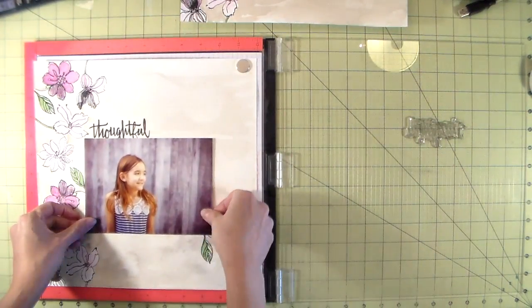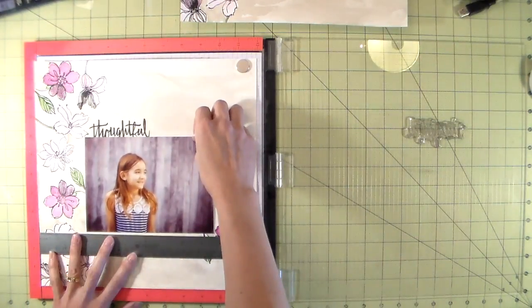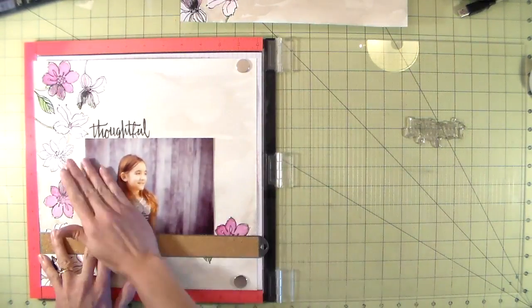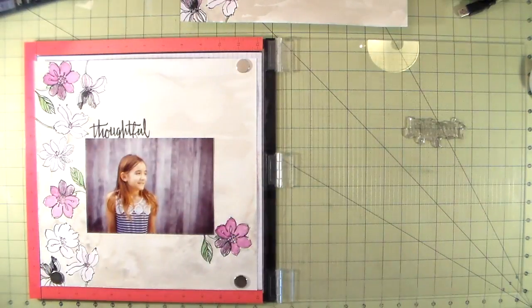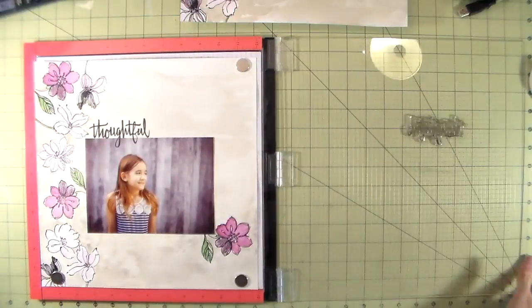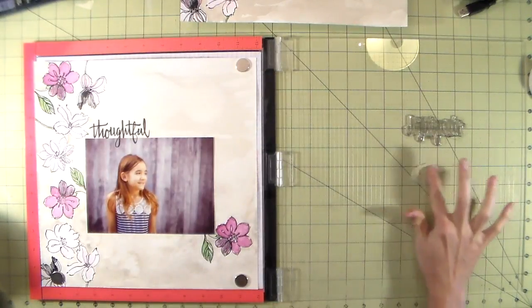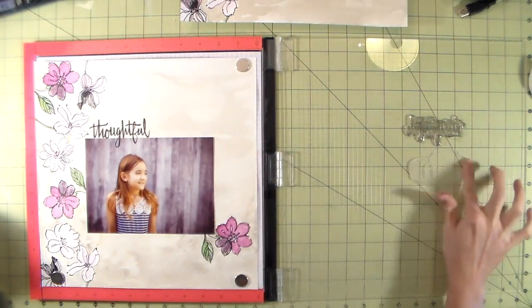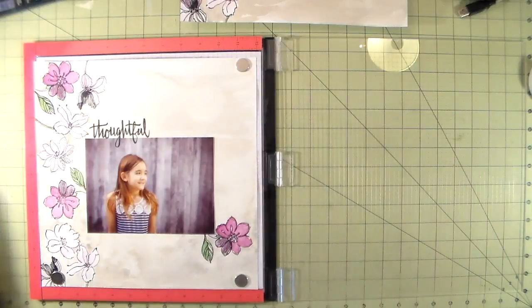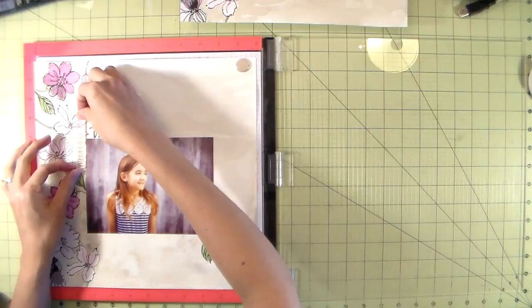I'm adhering my picture to the watercolor paper. I flipped my ruler around because there's a little piece of cork underneath and I wasn't getting my picture straight. I'm using a little bit of Stays On on the bottom portion of the stamp set so it sticks to the photo. I did get a little Stays On on my lid and didn't wipe it away fast enough so it stained — I used a little bit of Novus 2, rubbed it in with my fingers, and was able to wipe it off. No more Stays On on my lid!